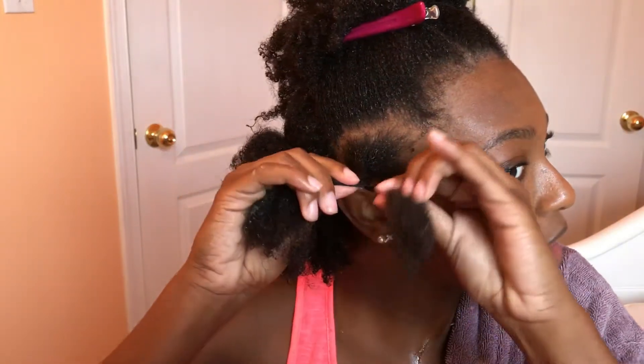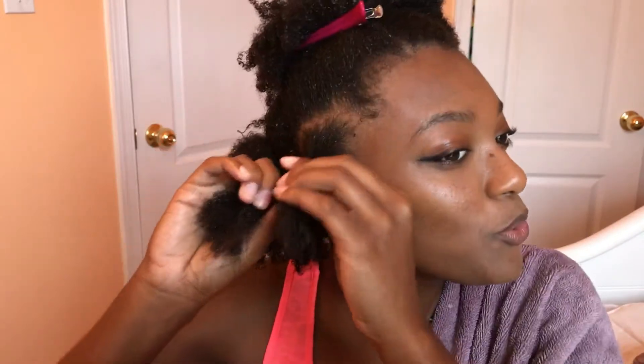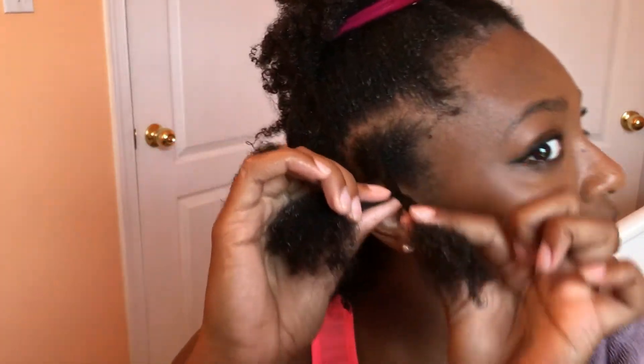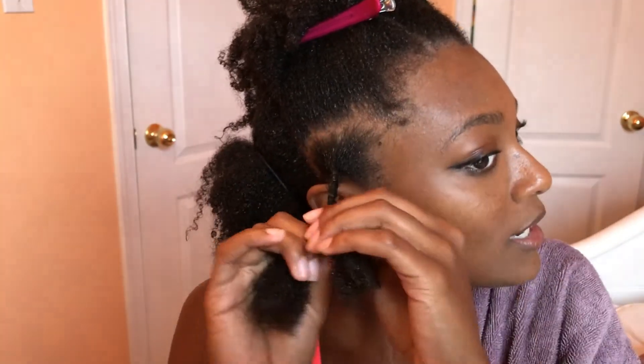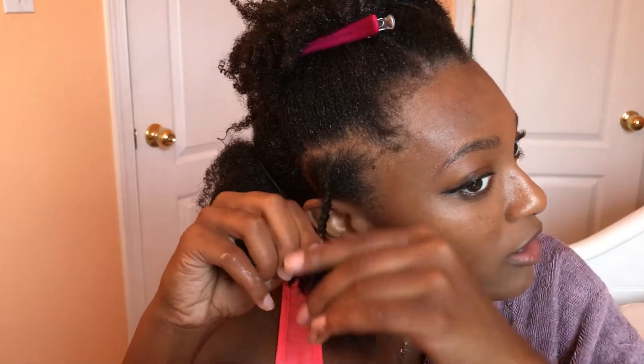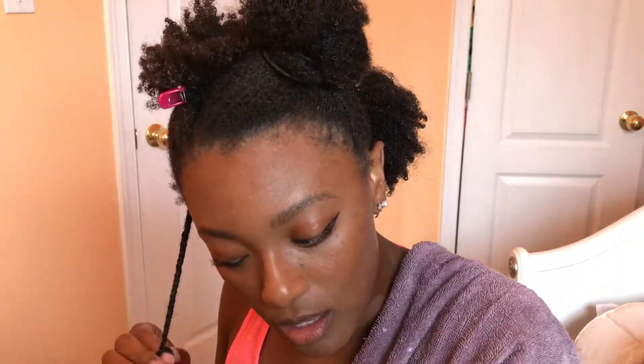The trick to doing these twists is to kind of twist as you twist - I know that probably didn't make a lot of sense. You take this individual piece and turn your hand as you bring it over. Also smooth out the hair so that you don't get those creases. When I started doing twist outs, I used to get sharp creases in my hair because I would twist a curl instead of an actual stretched piece of hair.